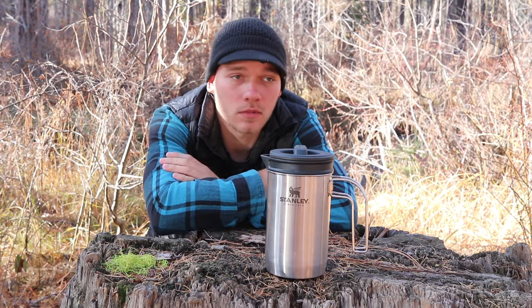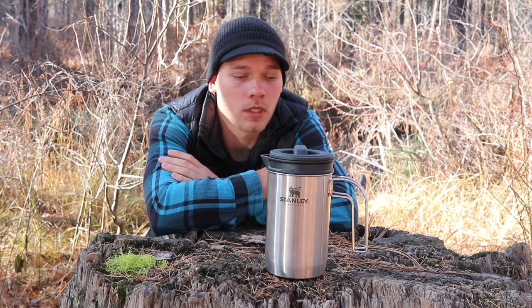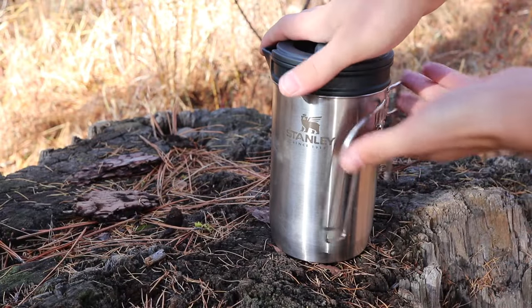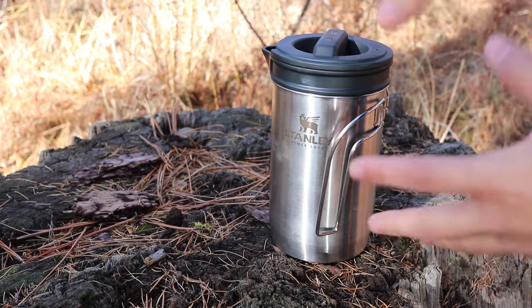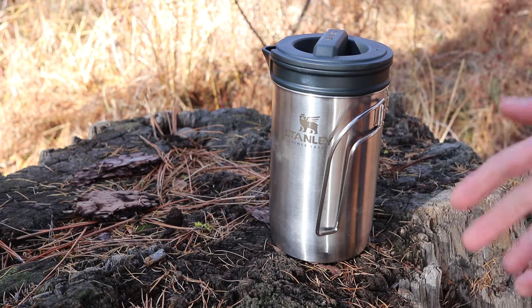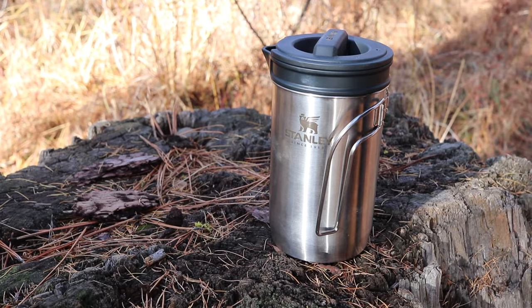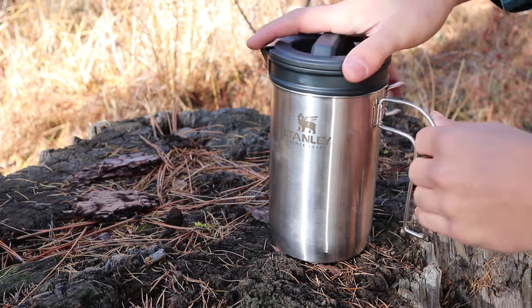But for car camping, overlanding, anything like that — just normal camping — I think it's fantastic. So let's take a closer look and make some coffee because it's kind of cold out. Another feature I liked, as well as it being multi-purpose, is that these little handles fold in. It's kind of annoying when you have a cylindrical thing like a percolator with a handle that sticks out and just takes up real estate in whatever bin or tote or drawer you're storing it in. This thing just makes it nicer and easier to store.